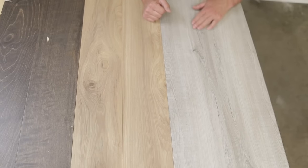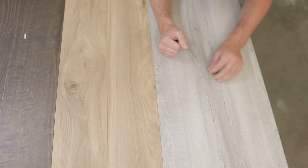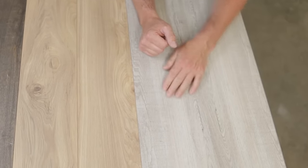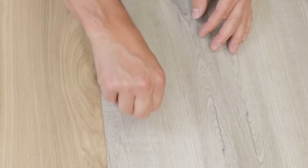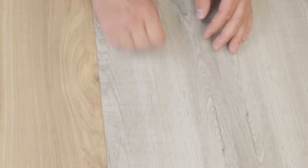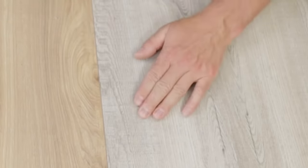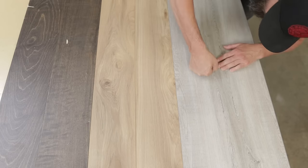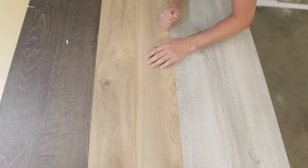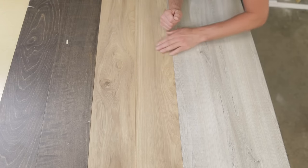Over on the vinyl plank, when the knife landed tip-down you can see there are little slits, but all in all it stood up the best. You can push those slits back together and it's almost like they're not there. On the laminate, chunks have just blown apart — so overall the vinyl plank is amazing and definitely the most durable of the three.